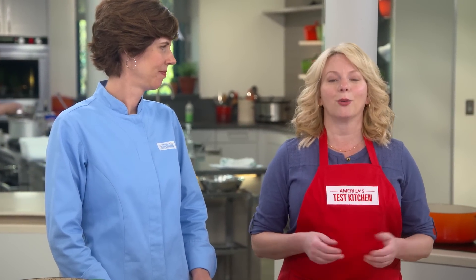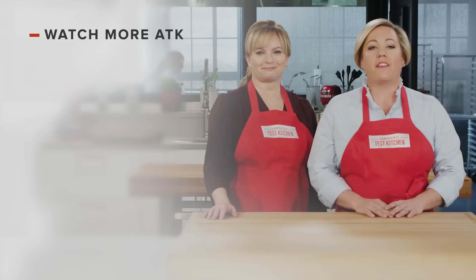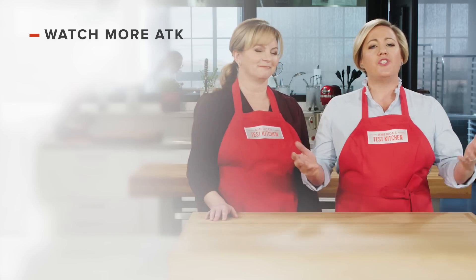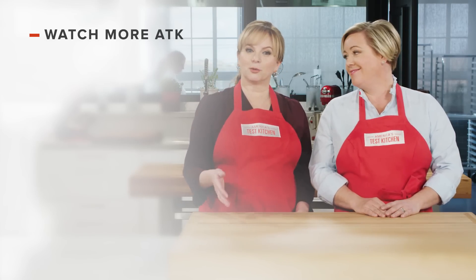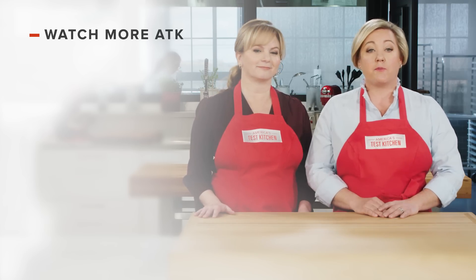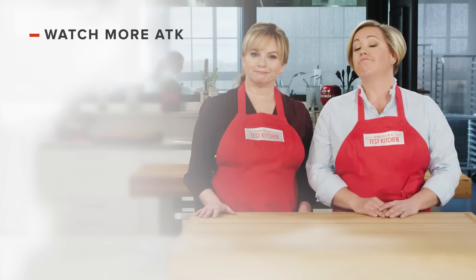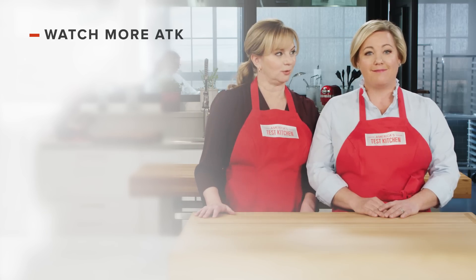You can get this recipe and all the recipes from this season, along with our tastings, testings, and selected episodes on our website, americastestkitchen.com. Thanks for watching America's Test Kitchen. Leave a comment and let us know which recipes you're excited to make, or you can just say hello. You can find links to today's recipes and reviews in the video description. Don't forget to subscribe to our channel.